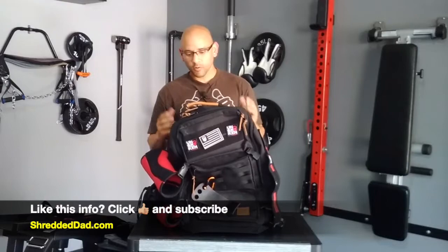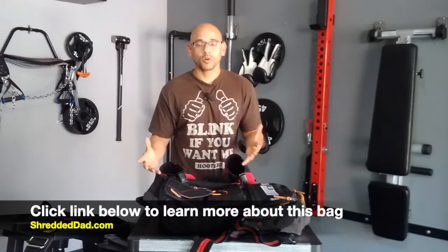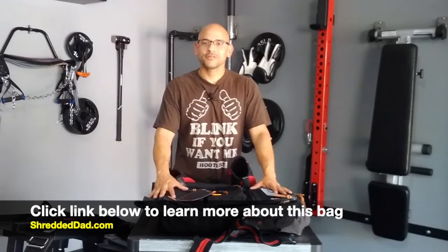So that's my review of the rucksack, WOD backpack, or workout backpack — whatever you want to call it — by a company called Unbroken. It's a hell of a bag, very spacious as you can see. If you want to learn more about this product, make sure you click the link below this video. If you like the information in this video, make sure you subscribe to the channel, give it a thumbs up, leave me your comments and questions down below, and I'll see you on the next one. Have a great one.